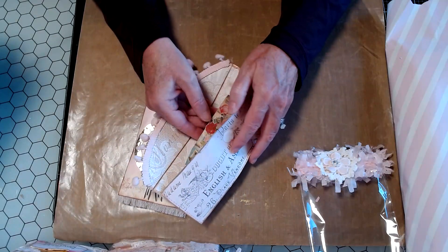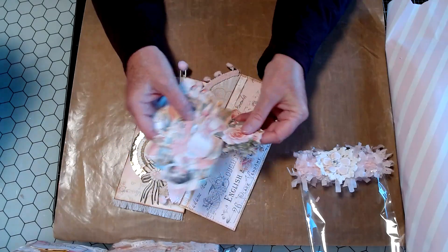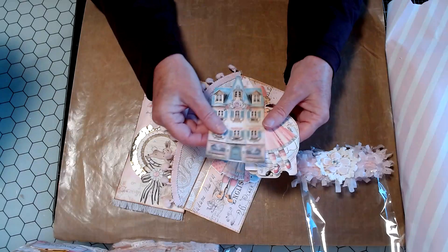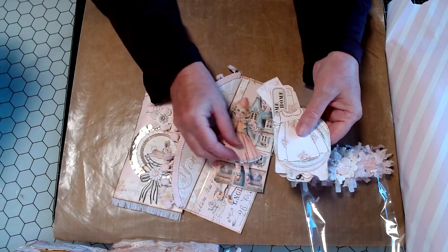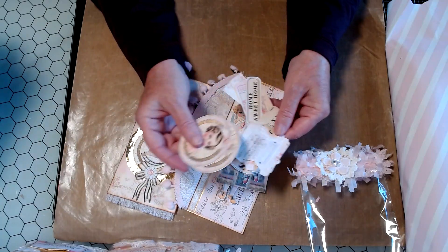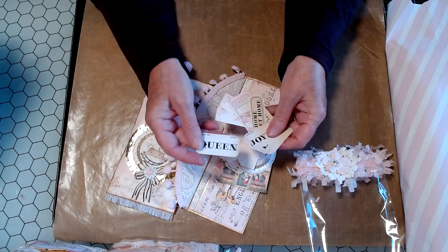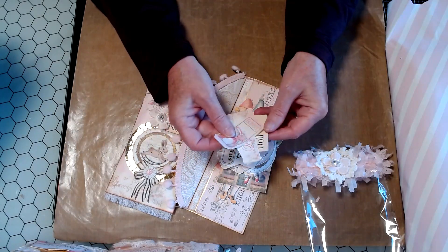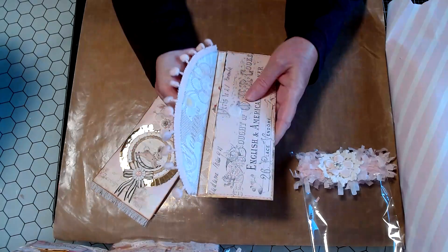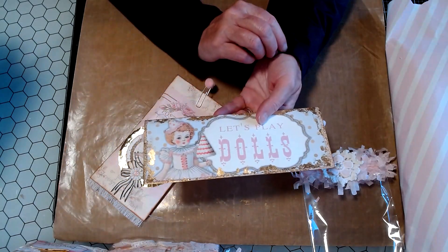She included so many little fussy cuts in here so that I can use them. They are so cute. Oh my goodness. These are all little things that she used in the journal. So she has included so much here, little extras for me to play with. So sweet. Look at these little tabs. And she included — so sweet. So that is just loaded with little pieces, extra pieces to use. And she did this adorable little pouch. Isn't that sweet? I just love it so much.